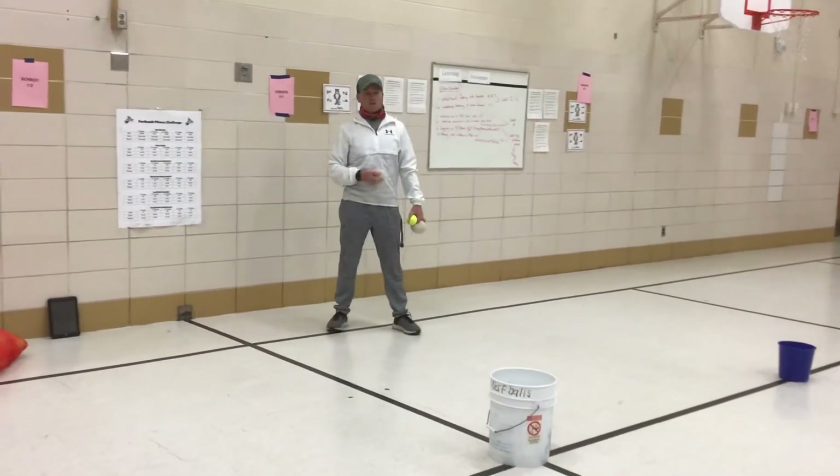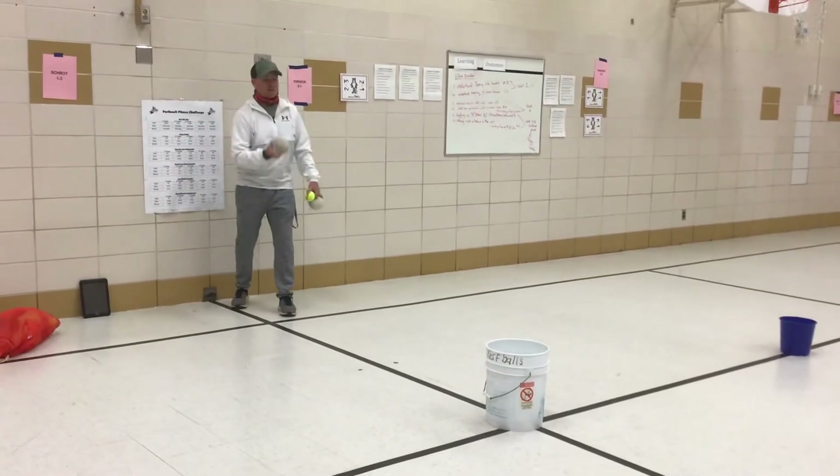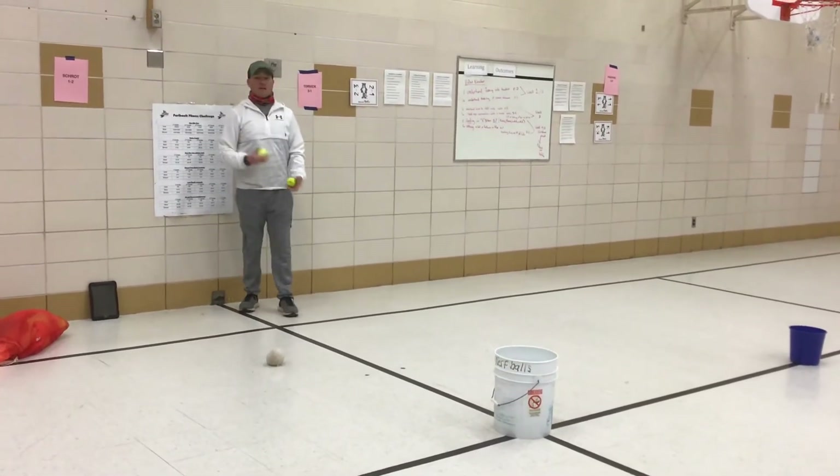I'm just going to toss into the first bucket first. I'm going to stay behind this black line. Step, toss. Step, toss. There, okay.